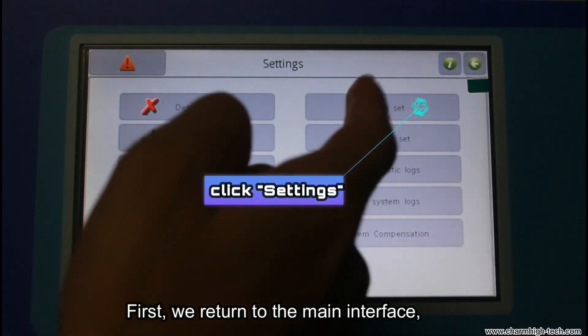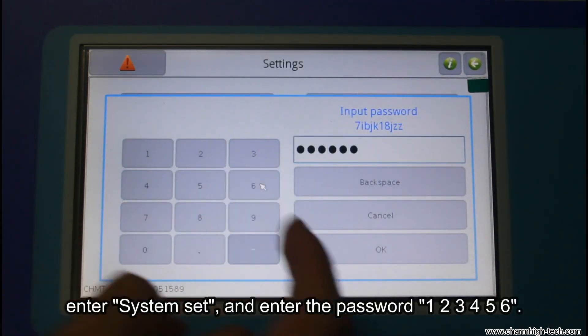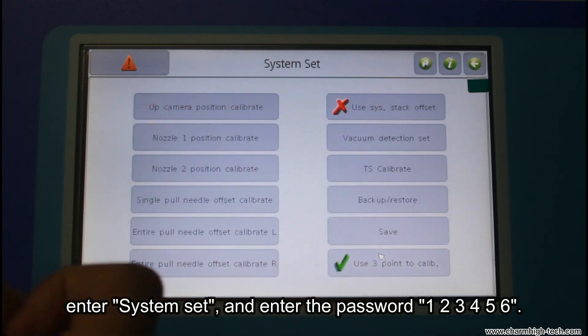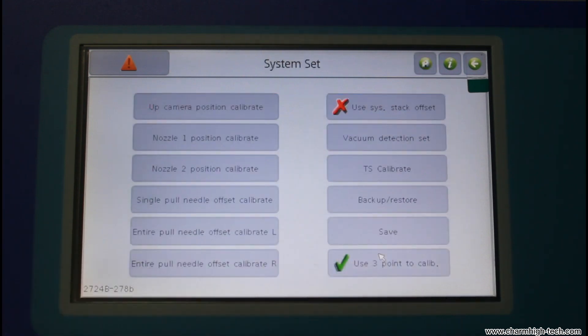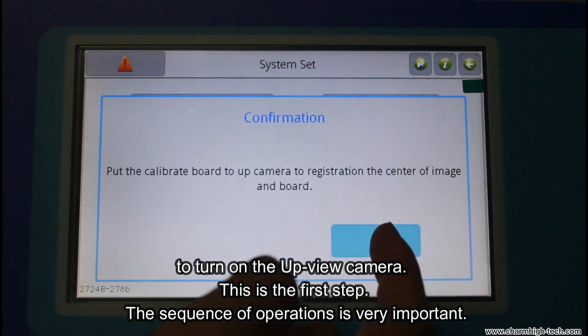First, we return to the main interface. Enter system settings and enter the password 123456 to turn on the up-view camera. This is the first step.